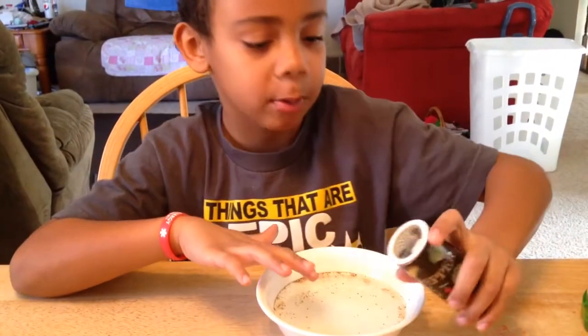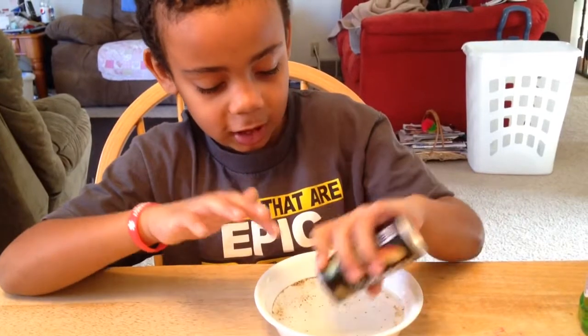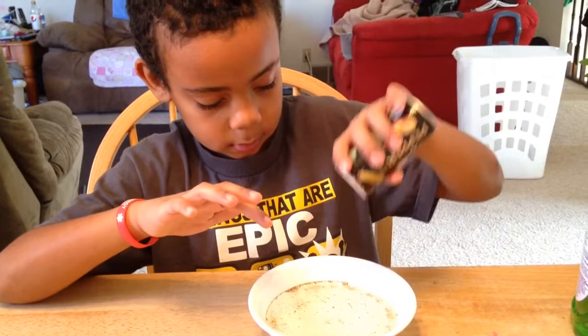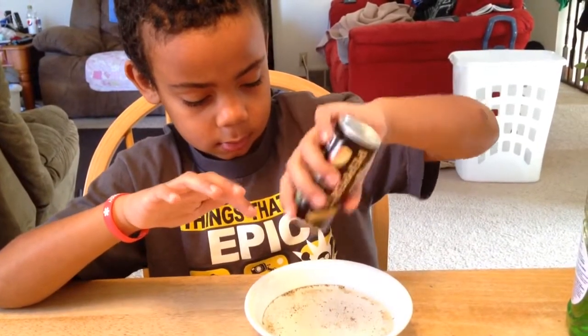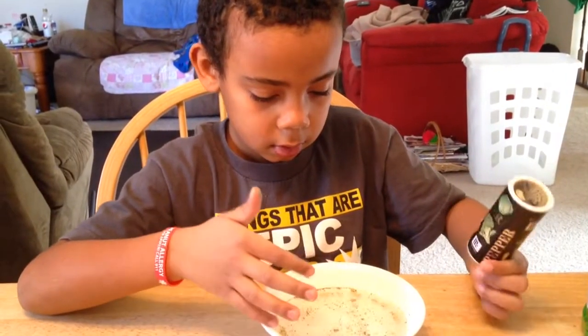Daddy wants to see. Let's put more pepper so Daddy can see. You're going to let the dad see — oh, you're dipping the pepper into the water, buddy. Hold it up higher and upside down more. The pepper's sinking now. Yeah, the pepper's sinking.